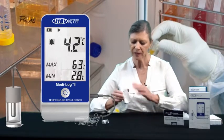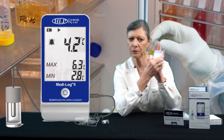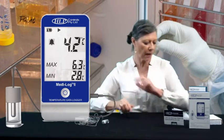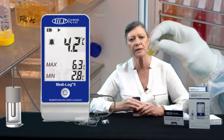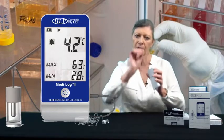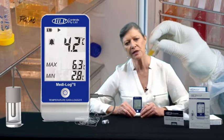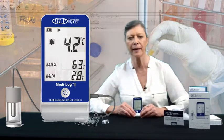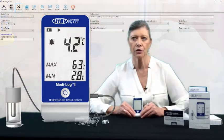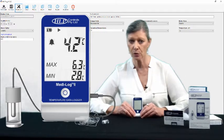Mounting the unit: it's got magnets in the back, so you can attach it directly to the side of the fridge if it's magnetic. Otherwise, use the hook and loop fastener — peel off the backing, stick it to the unit, peel off the other piece, and stick it to your fridge. It comes with everything, so it's ready to go straight out of the box. You don't have to buy anything else to make this unit work.